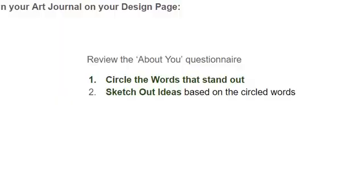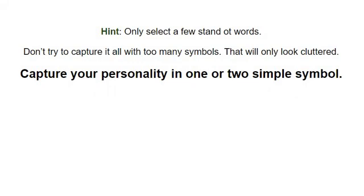You want to brainstorm a little bit? Go back and look at those questions I had you answer. Circle the words that stand out to you, and then sketch out some ideas based on the circled words. Here's a hint: don't try to use all the words. Just look for the ones that really stand out, and then capture your personality with only one or two simple symbols. If you have too many symbols, it's going to get cluttered. That's your unit for this week — give it a go.